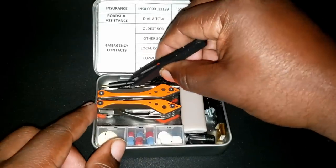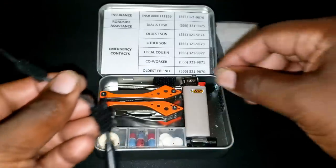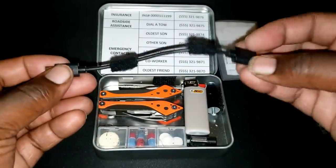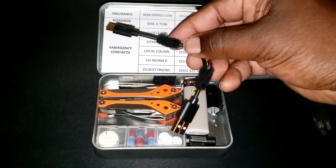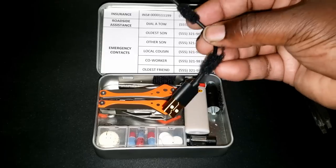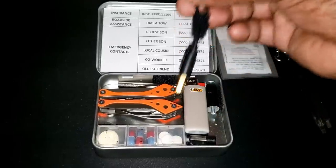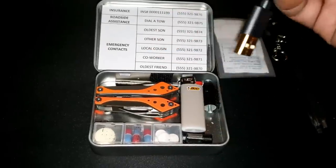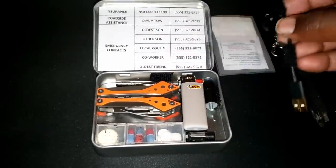The next item I use my tweezers to pull out is a six-inch phone cable attached with Velcro on the inside of the tin. This is a USB-C cable because I have an Android phone. When you're using a phone power bank, it's still nice to be able to charge up if necessary. This is recommended for use with power banks. In some EDC tins you'll see one-inch cables, but I wanted something more flexible with a little more distance and easier to handle because of my size.